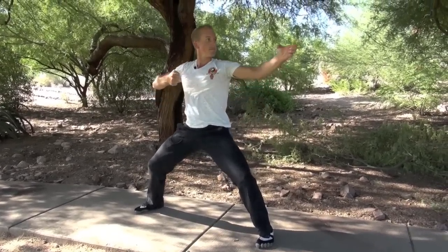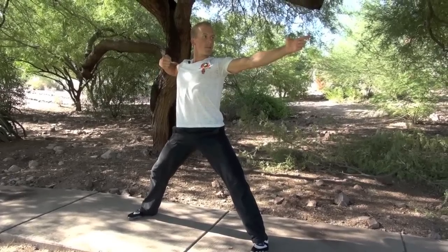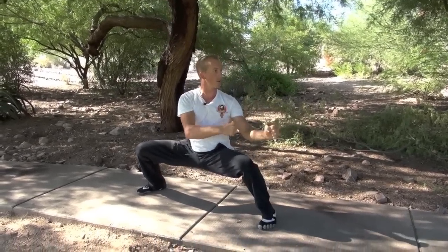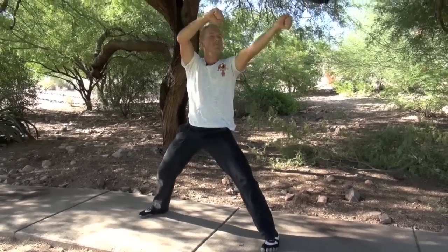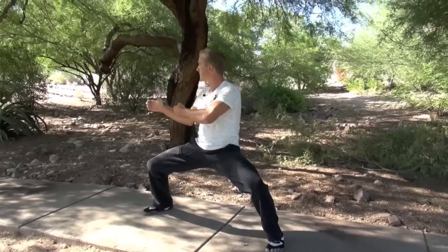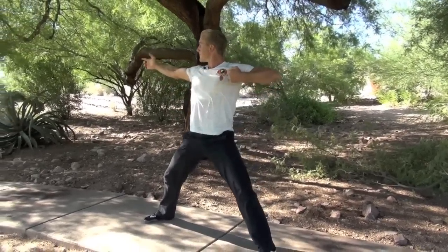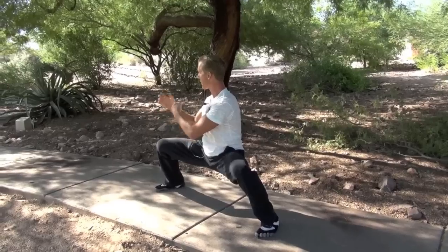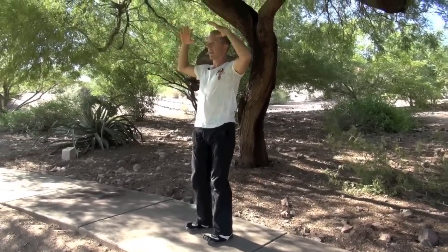Right arm back. Use your back muscles. Exhale. Inhale. Exhale. Come back up again and down.